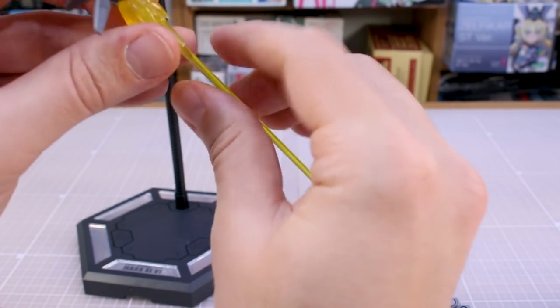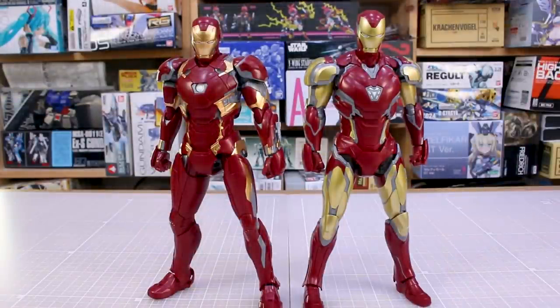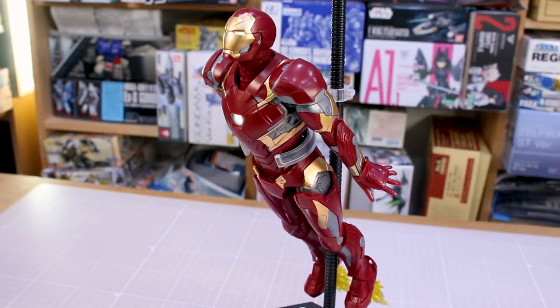For comparison, here it is next to the previously released Mark 85, and the difference is striking — this one looks noticeably better. The proportions are slightly different, and the gold is actually a different shade: the Mark 85 used a duller, slightly greenish gold, while the Mark 46 uses a more orange-toned gold that looks much better. Seeing them side by side, the new one is clearly the stronger kit.